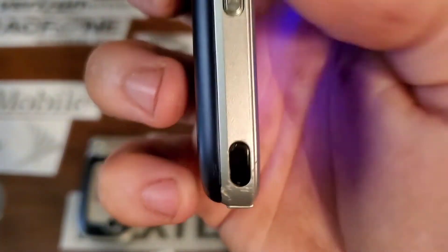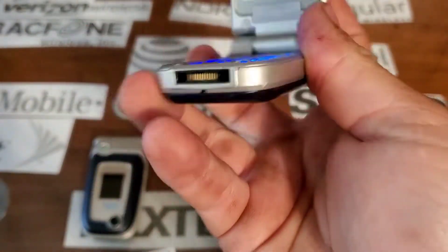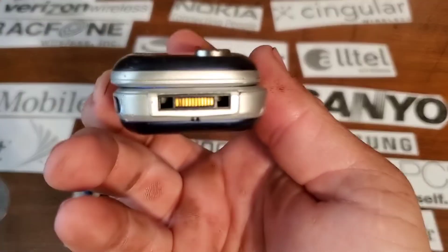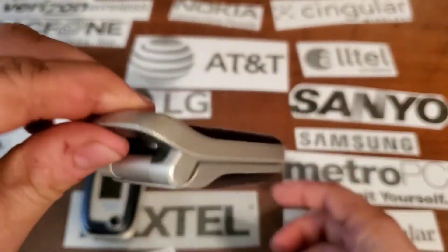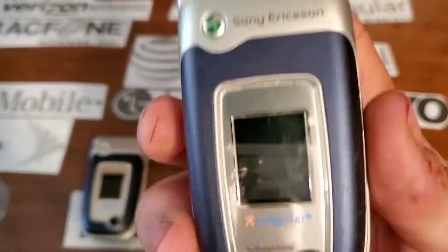You also have your volume rockers and I think it's some kind of sensor cover. There's the charger on the bottom — a proprietary Sony Ericsson charging port. Nothing on the right side. On the rear, you have your speaker cutout and also this little plastic piece at the top you can see through. I'm not sure what it does — maybe a lanyard strap hole, or antennas or something like that in there.